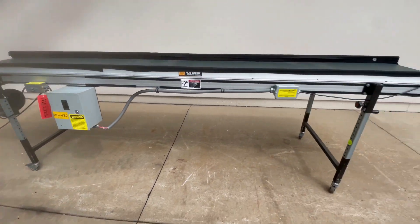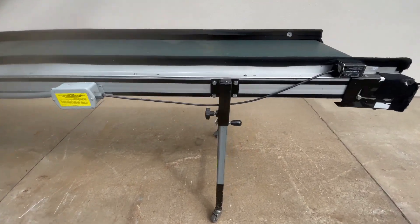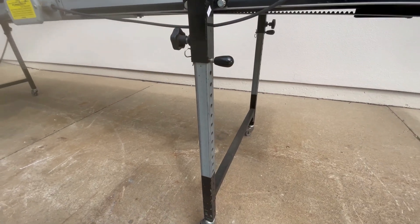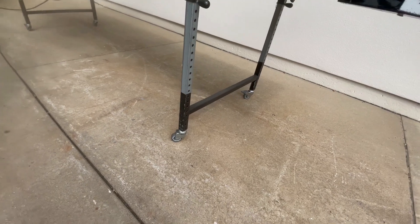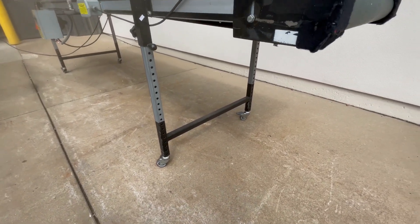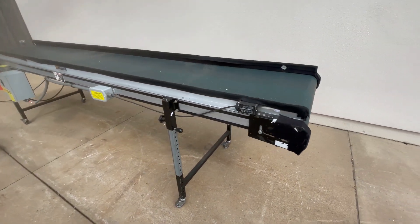This unit has adjustable legs on both sides so it can be an inclined, declined, or flat conveyor for you. At the bottom it is on casters with lockable wheels so you can roll it around very easily.